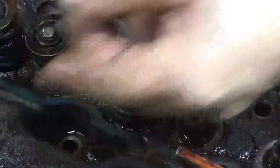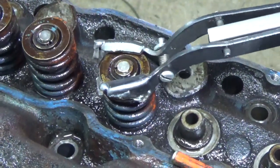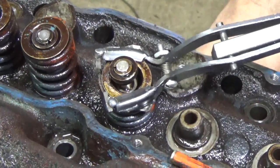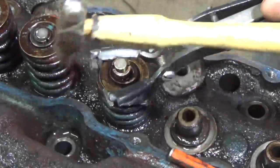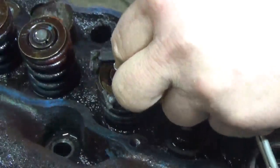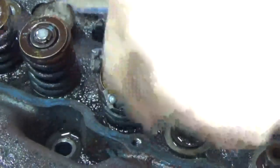Now I want to pull out all the valves because I want to change all the valve stem seals. I'll put my valve spring compressor on and press it down, unlock it. Sometimes these things stick, so I'll give them a little tap. Then pull out the keys — they look just like that, little keys, two of them, one on each side.